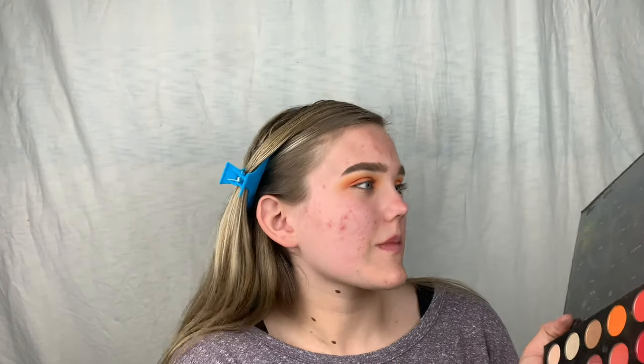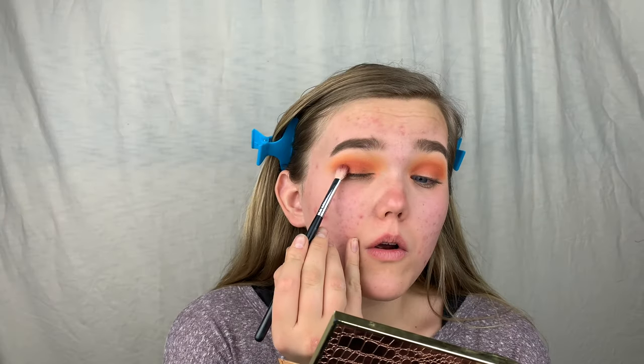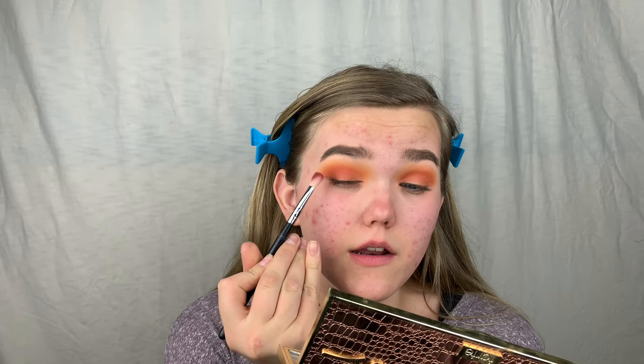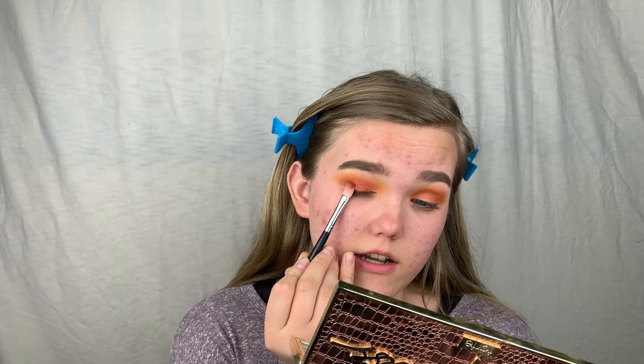The next shade I'm going into is called 10 Off — it's like a medium brown shade, not too dark. Look how pigmented it is! I'm tapping it onto the outer part of my eye, just tapping the color in, and bringing it into the lash line too. This creates definition.